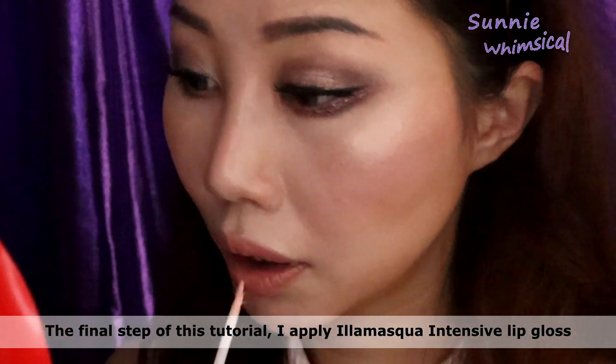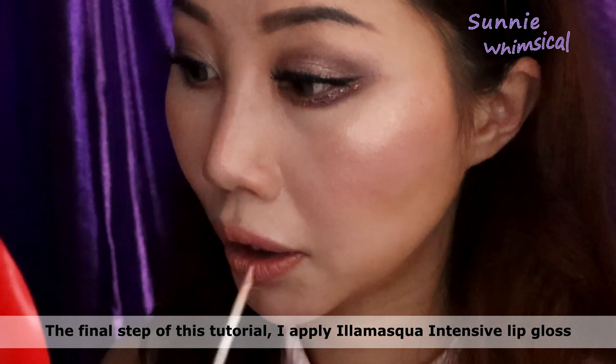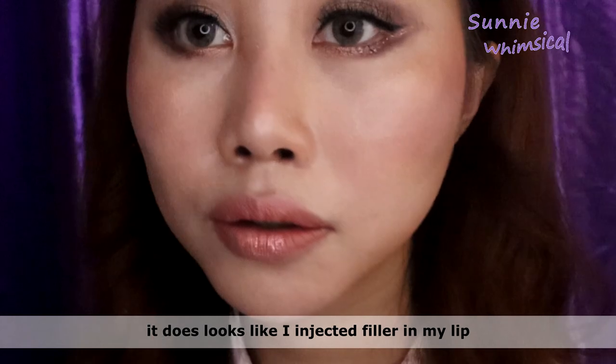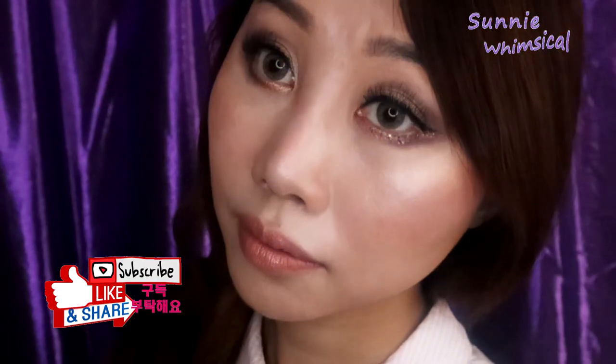For the final step of this tutorial, I'm applying a mask-type standing gloss on my lip. It gives a nice glossy finish on top of the lipstick.